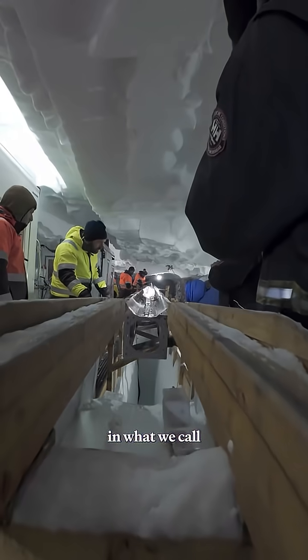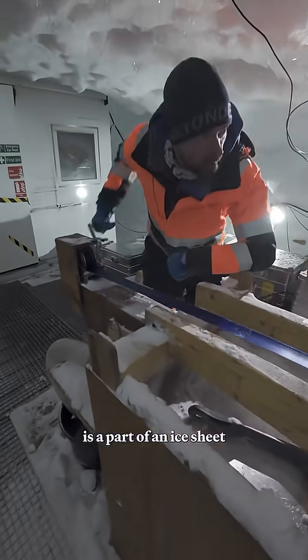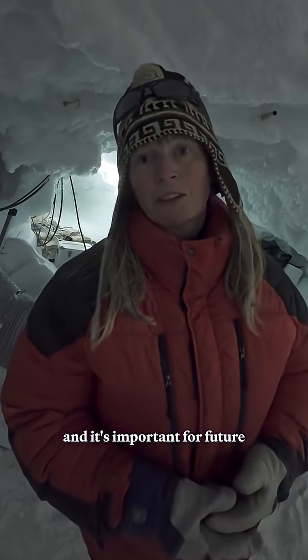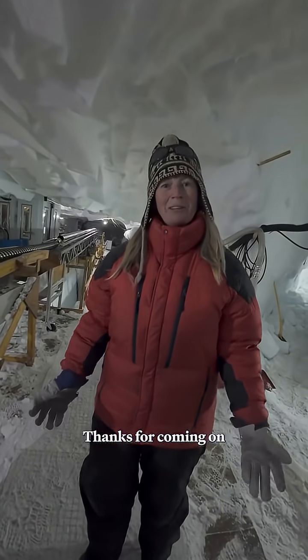What's special about this site is that it is located in what we call an ice stream. An ice stream is a part of an ice sheet where the ice moves faster towards the coast than elsewhere in the ice sheet. It's important for future sea level estimates that we understand the flow of ice in this ice stream feature. Thanks for coming on the tour!